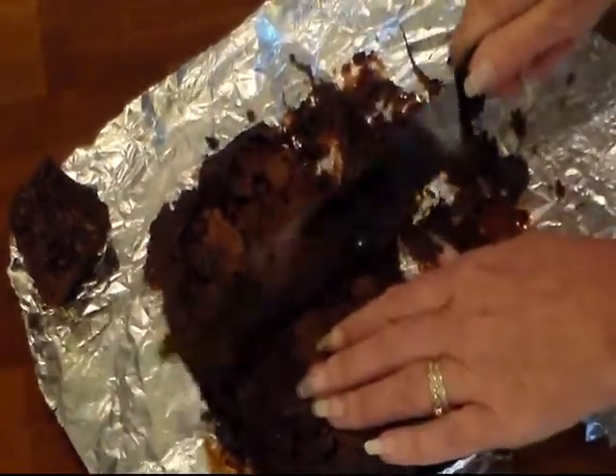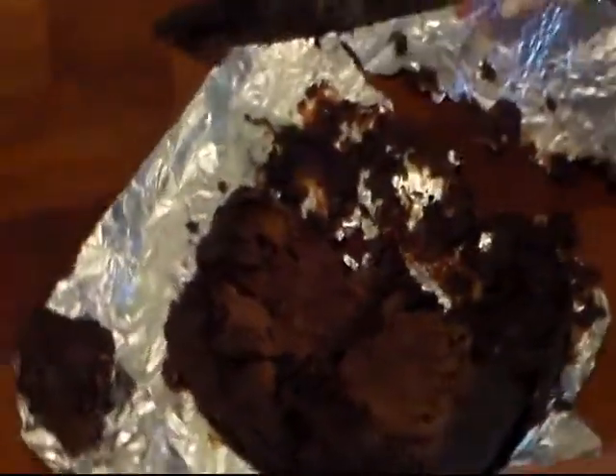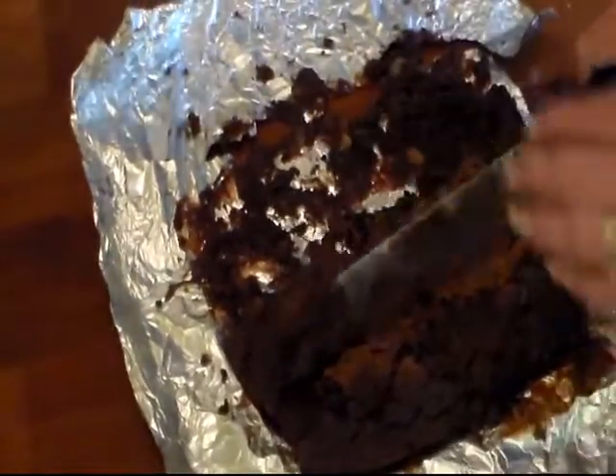So anyway, I hope you enjoy these real gooey brownies. Thanks, guys.